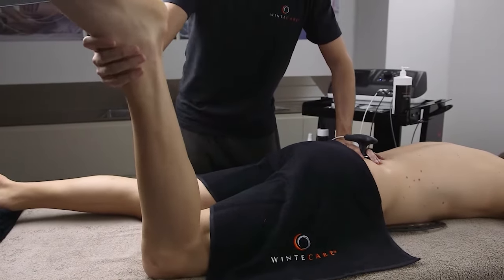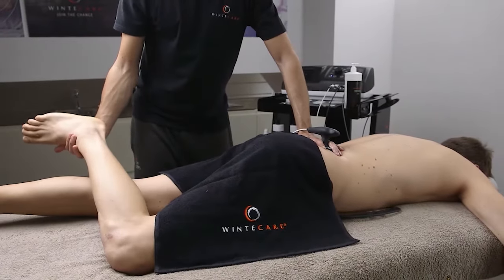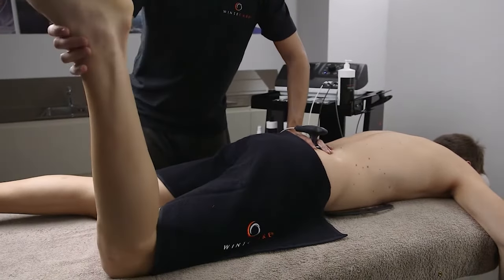It is also for this reason that Wintercare offers its partners targeted training events for many application fields.